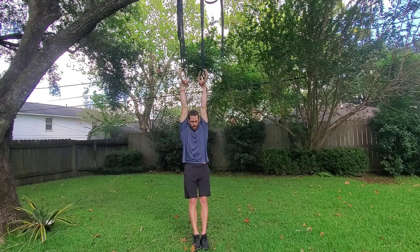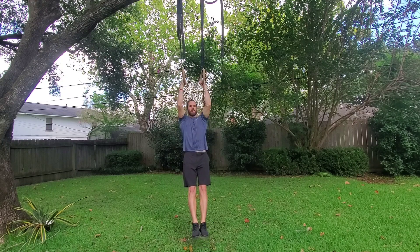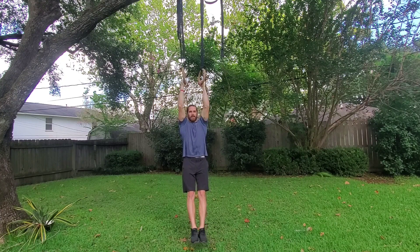Now we can lift our feet right out in front of us. From here, you can pull your shoulder blades down and depress them, and we'll begin pulling with our palms facing us the entire time. We'll lower all the way back down to the bottom of the pull-up, depress your shoulder blades again, and begin pulling all the way to the top.